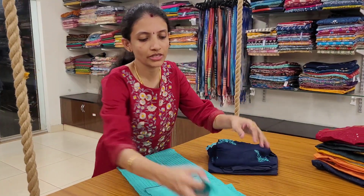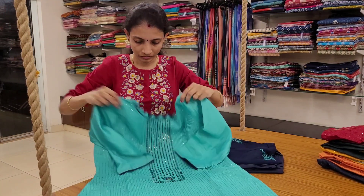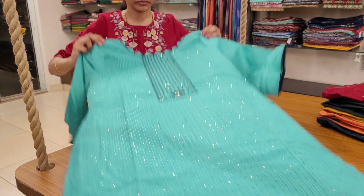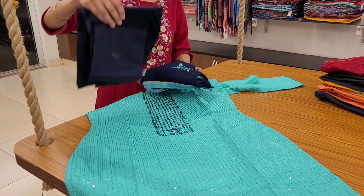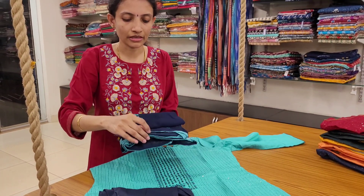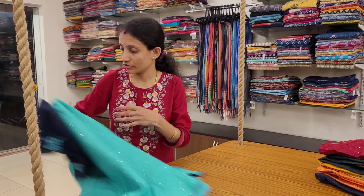Aqua blue with navy blue combination and dupatta. The edges are done with the side edge in the color of the top.